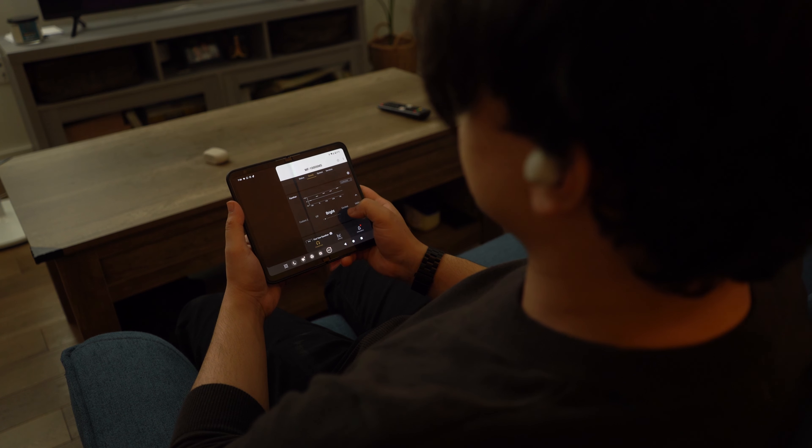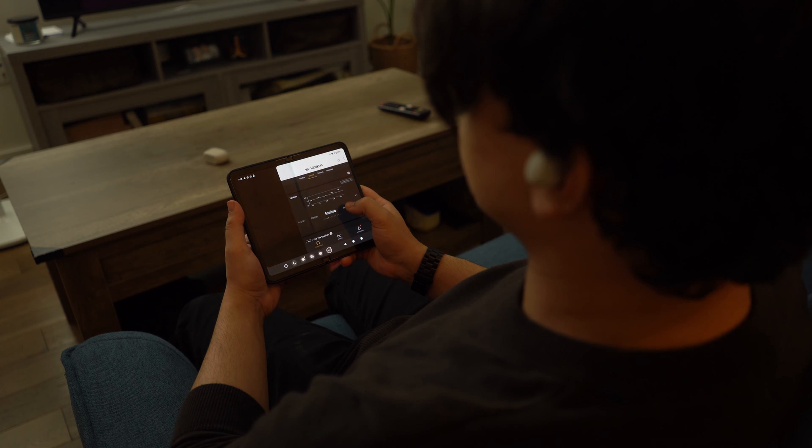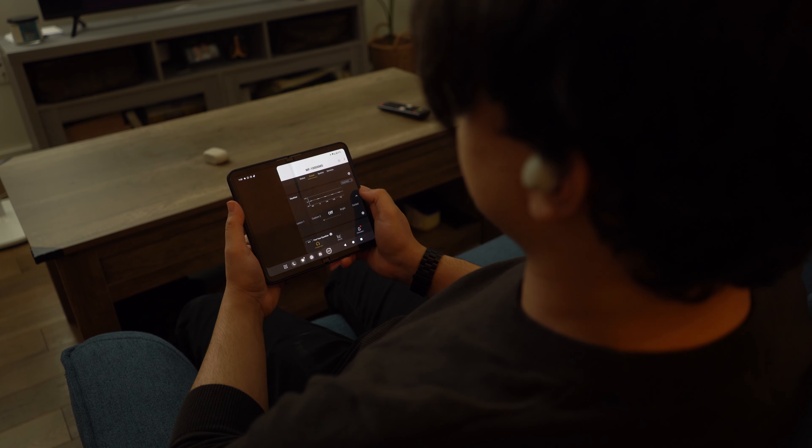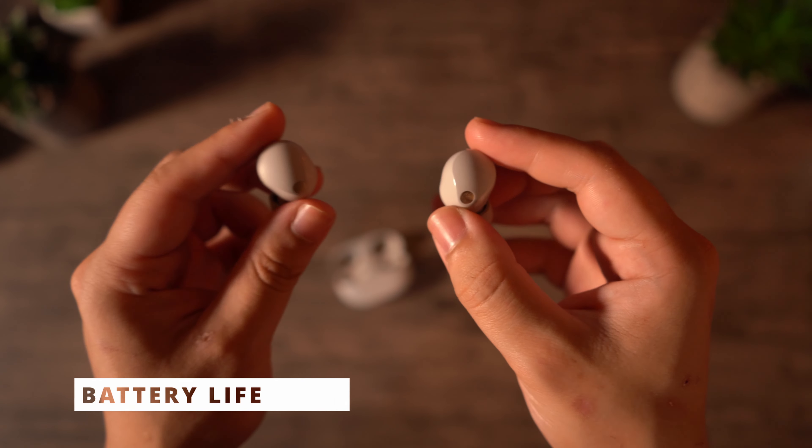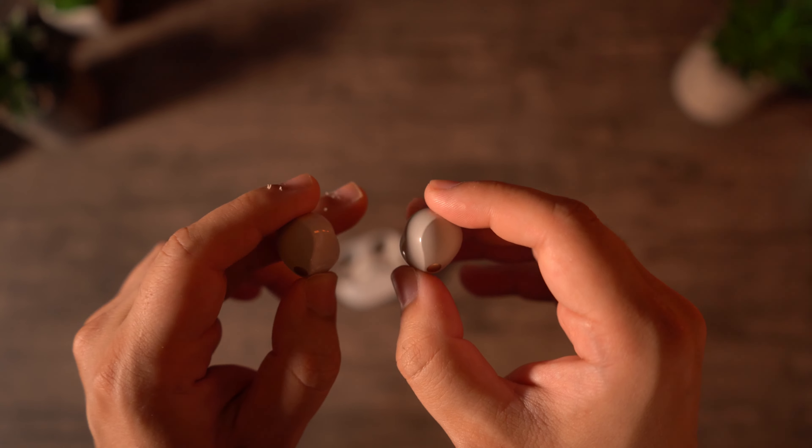When it comes to the EQ, there is a lot to customize. You can switch between many different presets already implemented in the Sony headphones app, and you have room to create two custom profiles as well. This gives so much control to the user. I made my own custom profile that raises the highs slightly and the lows slightly to add more depth, but the presets are already really good starting points, so don't hesitate to give them a try.